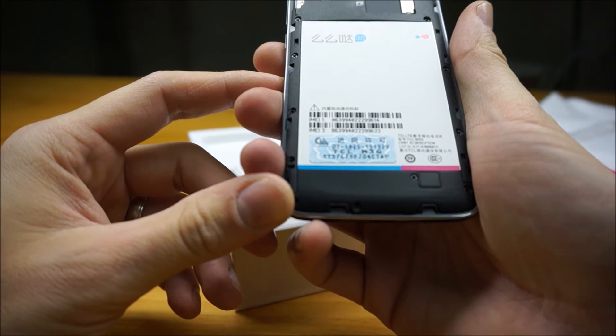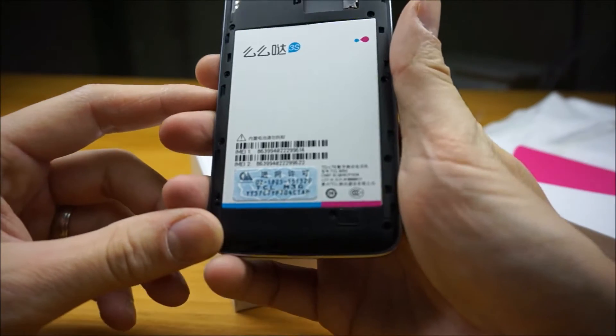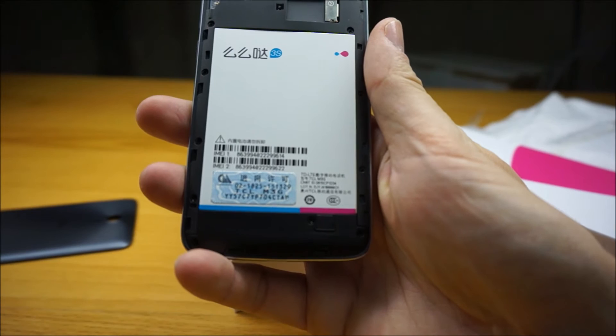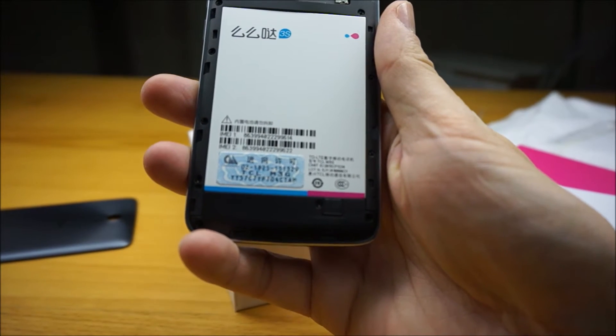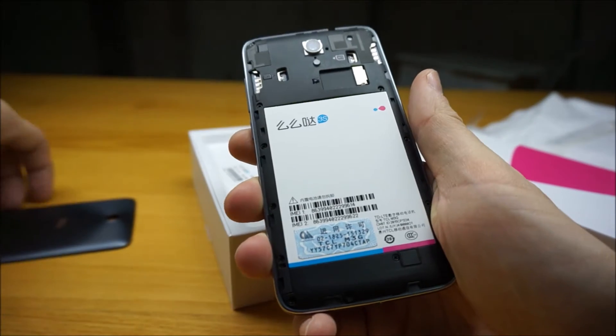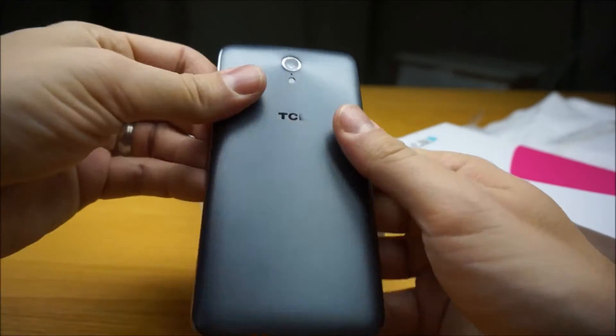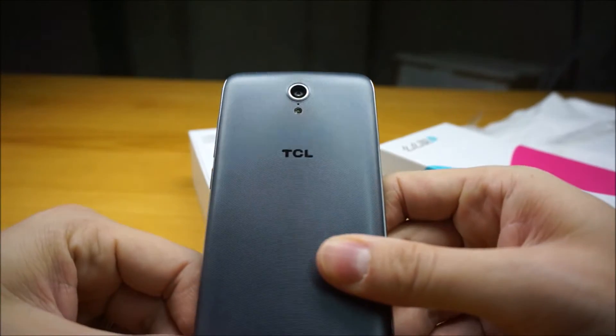No markings on the back of the phone, at least not in English, to say how many milliamp hours — just the dual IMEIs. And I'll put this case back on. You can see the TCL logo there as well.